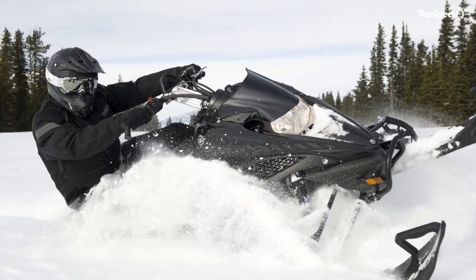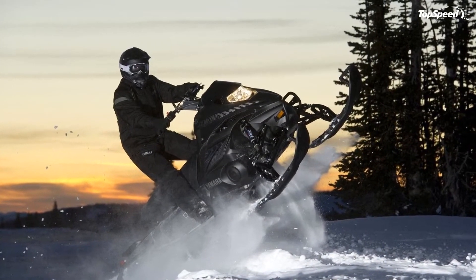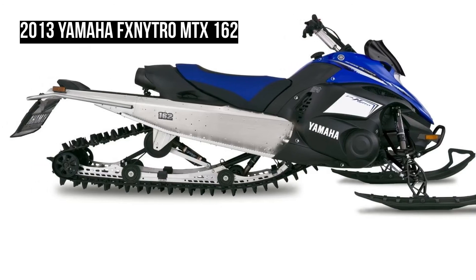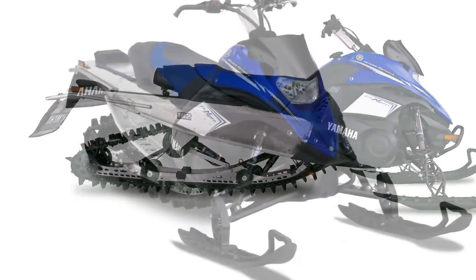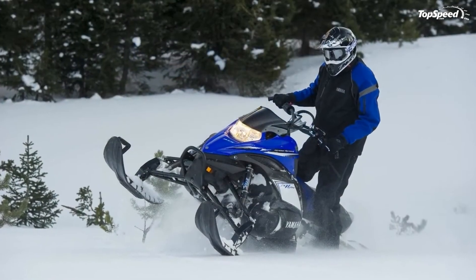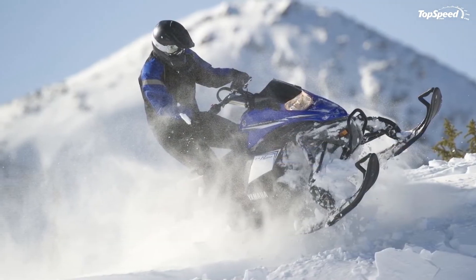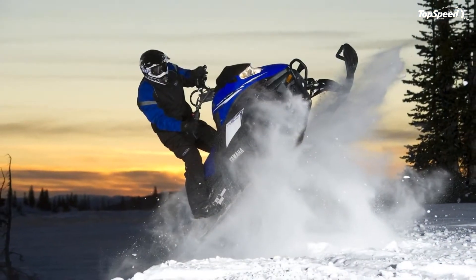Camoplast Ascent Track. The Camoplast Ascent Track design delivers outstanding performance in hill climbs and on fresh or deep snow. New sprockets reduce running noise and vibration for more comfortable riding. An updated lug design and new construction ensure powerful acceleration in all kinds of riding conditions.